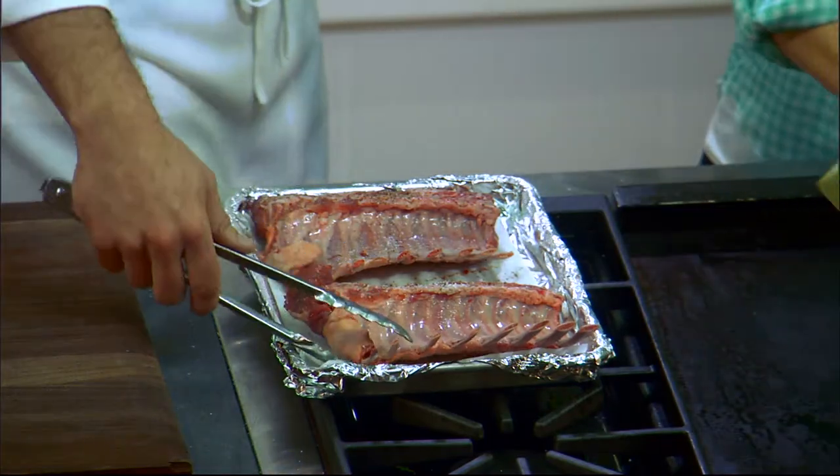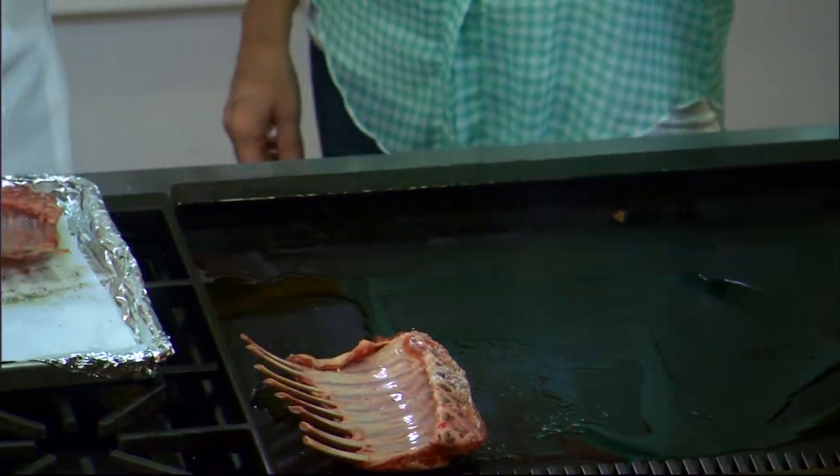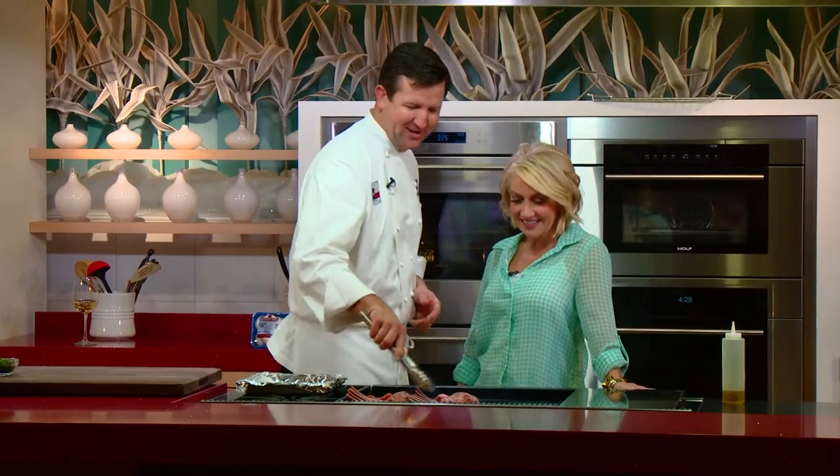Drizzle that down — we're going to sear this. This is where I think a lot of people go wrong: you lose a lot of flavor if you just buy an already prepared rack of lamb that's been shaped into a crown roast. The same thing goes for pork — a lot of times you'll see a pork crown, but it's hard to get a lot of caramelization if they've already made it into a crown. I'm going to sear it first. That's going to guarantee a really good sear and a lot of that crisp outside. Then we'll make it into the crown.